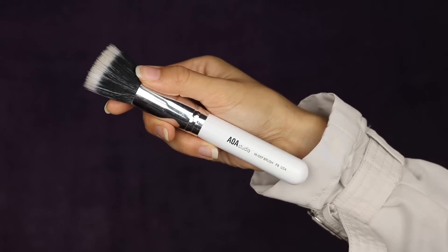Next is the AOA Studio High Def Brush in F6. I actually really like this brush, being that it is a dual fiber brush. If you watched my Shop Miss A brush review, I compared it with a MAC brush that is actually my sister's. I did used to have the MAC brush myself, and the hairs shed, the ferrule got loose when it was cold, and it was just a mess. Being that MAC is so expensive, it really pissed me off because I barely got to use it, and it just wouldn't cooperate after washing.